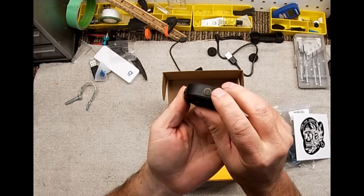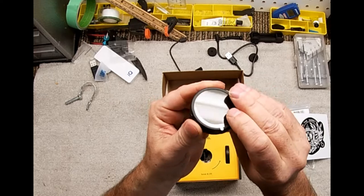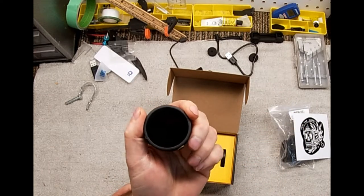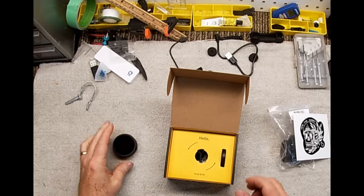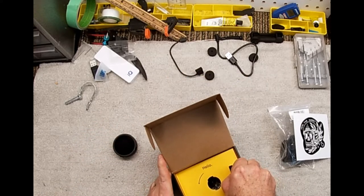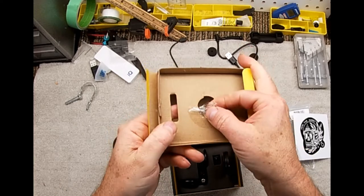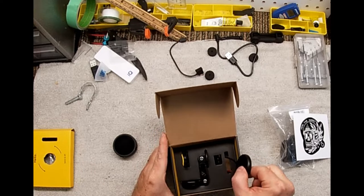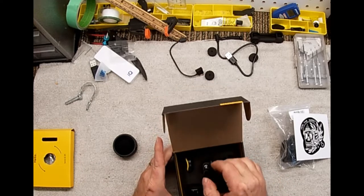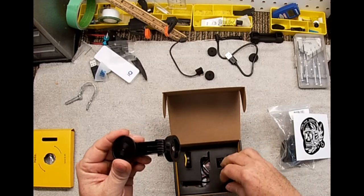It's got a power button and a couple of mode buttons that you use. I'm going to have to read the instructions a bit more on what you're supposed to do with them. Just watch for that sticky tape on the back when you take it out.